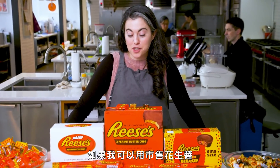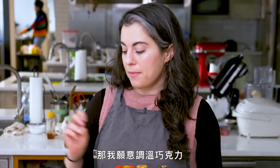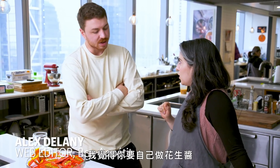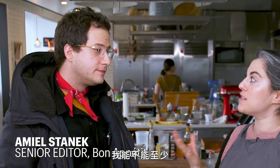I'll make you a deal — I'll temper chocolate if I can start with store-bought peanut butter. Maybe we should just take this whole show to Whole Foods, which is like three blocks away, and just use their peanut butter machine. That counts, right? I think you have to make your own peanut butter. That's the wrong answer. Can I at least use peanut butter as a starting ingredient and not have to make my own?